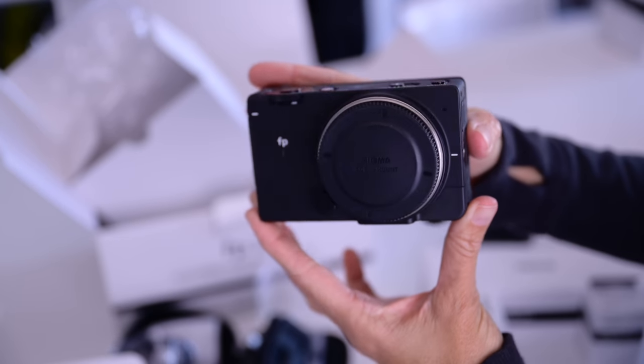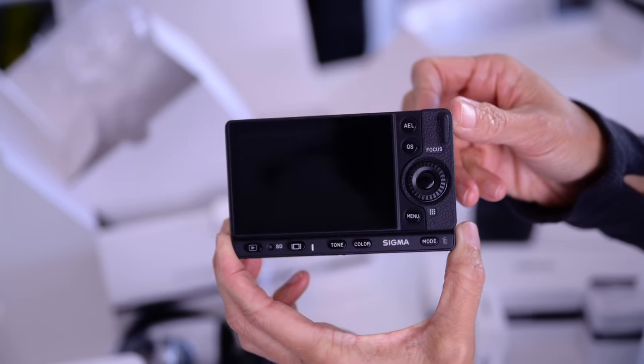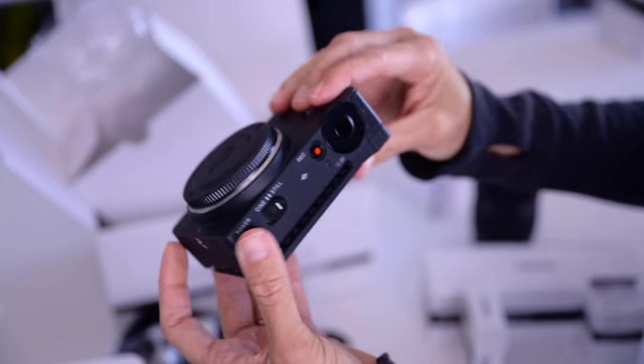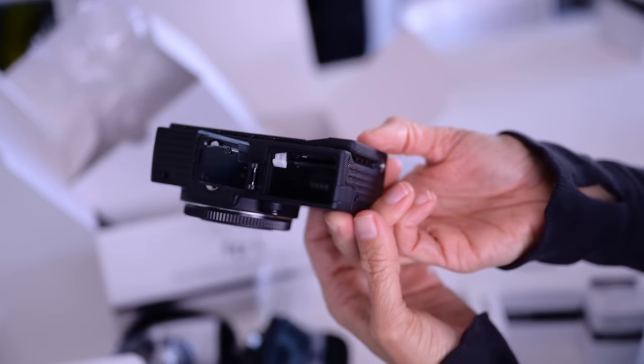Beyond the flexibility of the physical form factor, it's small and lightweight. It's dust and splash proof with an aluminum die cast body, which is not only durable but, in combination with the large heat sink integrated into it, means that it is very difficult to overheat the camera. It has room for one UHS-II SD card, or you can record to a portable SSD via USB. You can also charge the camera via USB-C while using the camera, which is nice for time lapse, when you want to shoot a lot of video, or when you're using this camera as a webcam.